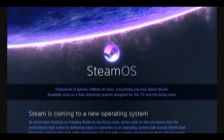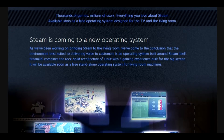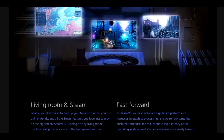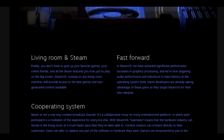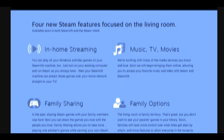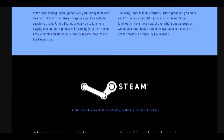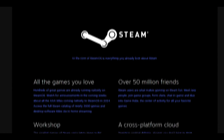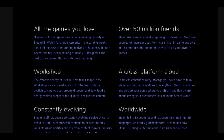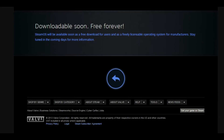Hi everybody, this is Kestrel from Quick Tech Now. So we've all heard of the SteamOS or the SteamBox, but no big commercial companies have made one available yet. Now the SteamOS is available to download, but please keep in mind that the SteamOS is in a very early beta phase and it will have a lot of bugs and missing features. In this video I'm going to walk you through the components that you need to purchase to make your very own Steam Machine or SteamBox.